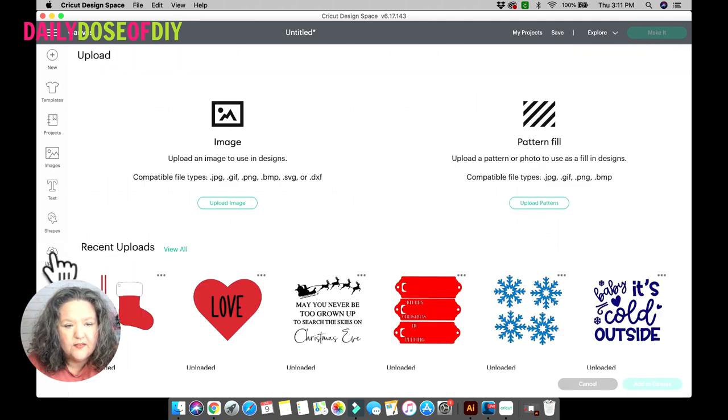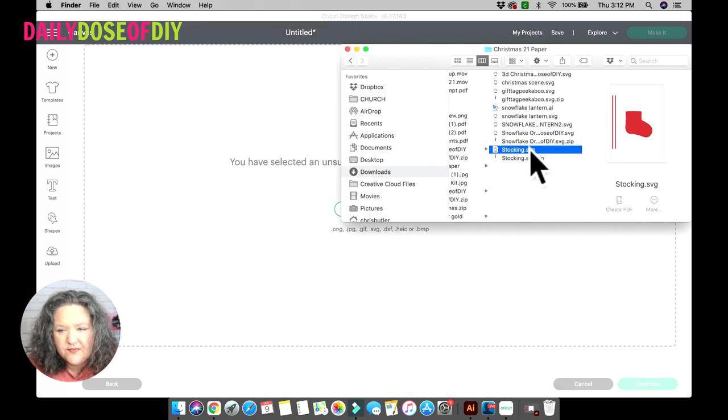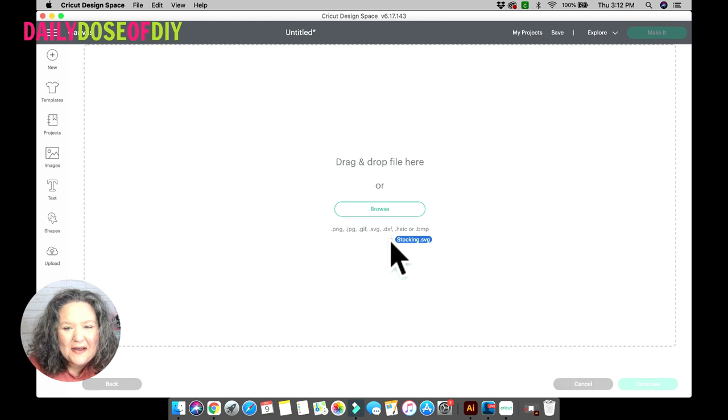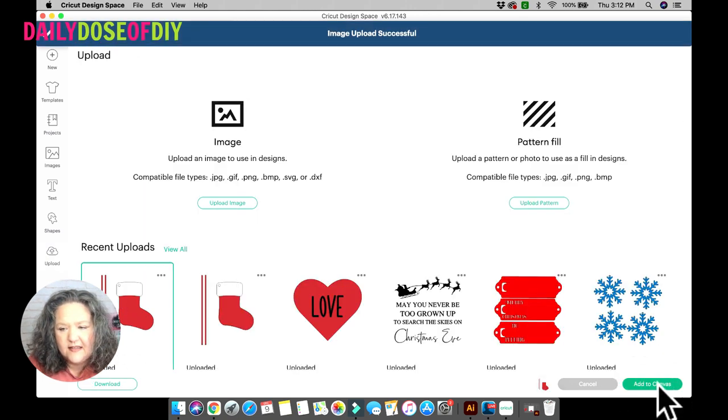Once you get it downloaded and unzipped, go into Design Space and click the upload button on the left. Click 'Upload Image' and from your downloads folder drag and drop the SVG in — make sure to unzip it first, not the zip file. It comes in as a cut image; select upload and then select that image and add it to canvas.